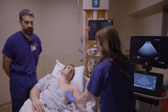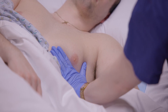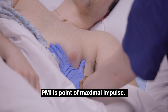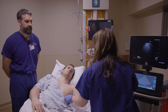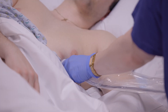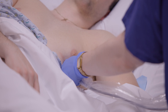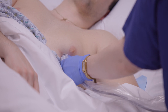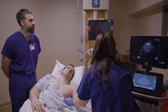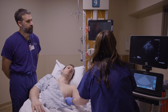Lauren is going to start by getting an apical four-chamber view of the heart. She does that by feeling for the PMI, and that tells her where to put the probe. It's important for the indicator marker to be pointed towards the patient's left. She's making small adjustments, rocking back and forth to get the septum as vertical as possible and to get all four chambers into view.